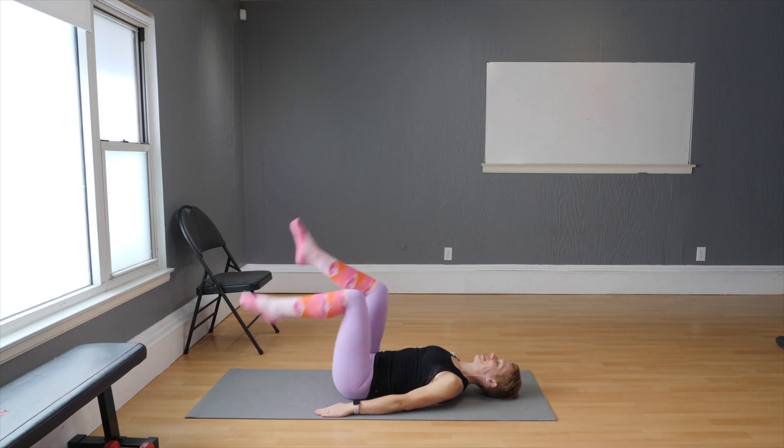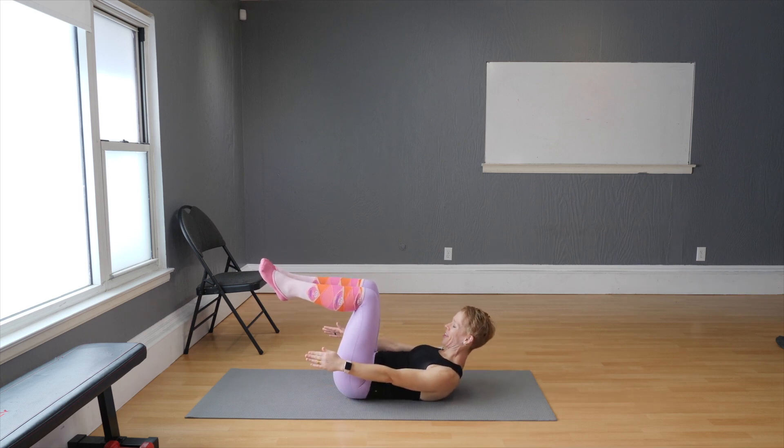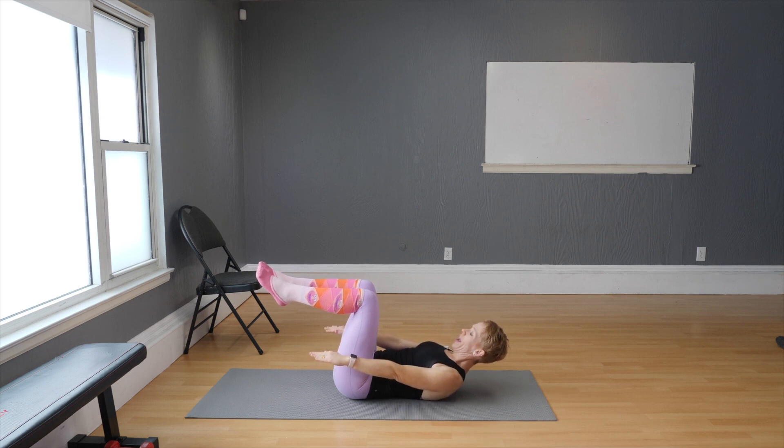Give me eight, seven, six, five, four, three, two, one. Hold. Remember the 100 Pilates we did last Saturday? Well, let's go for it. Breathe in and out.